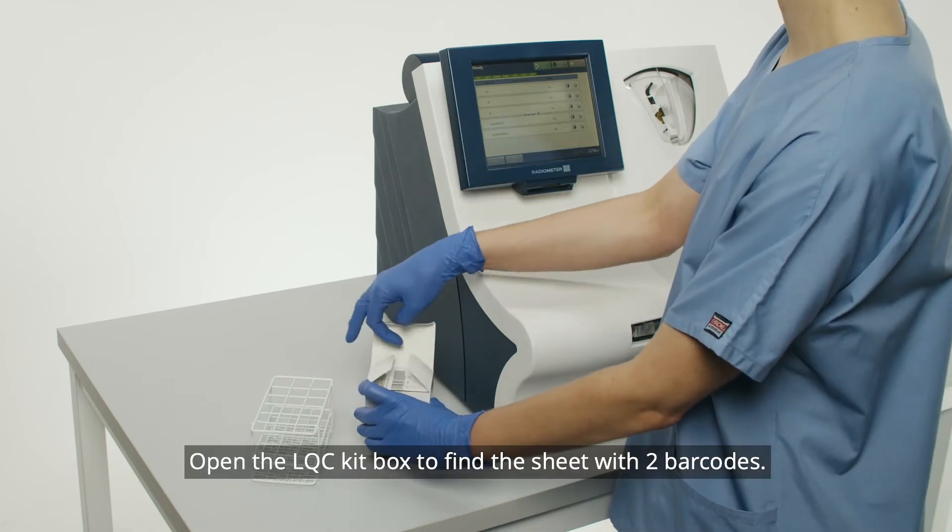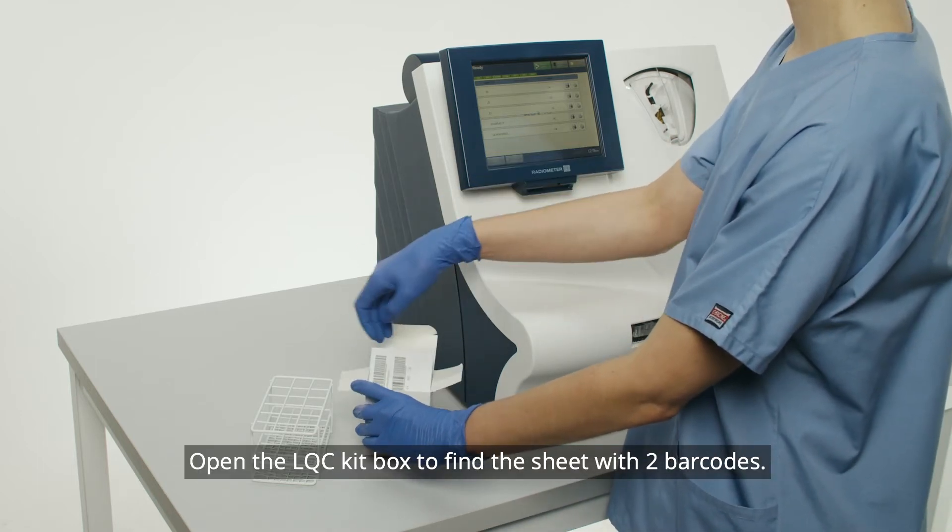Open the LQC kit box to find the sheet with two barcodes.